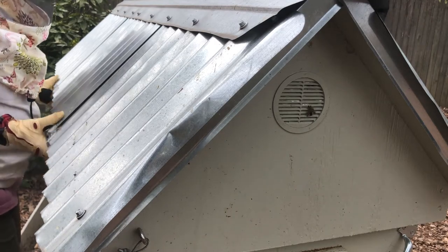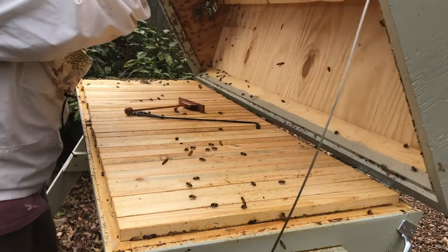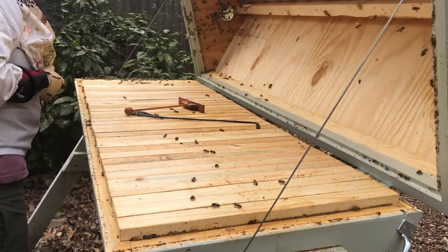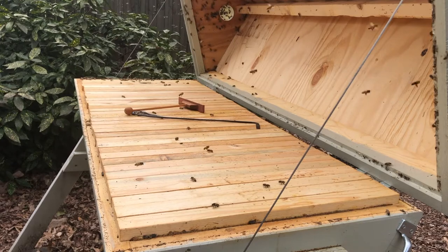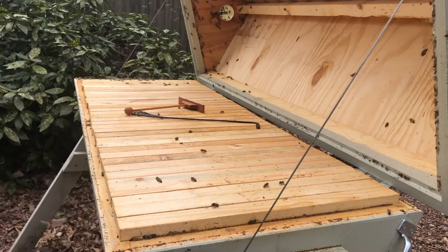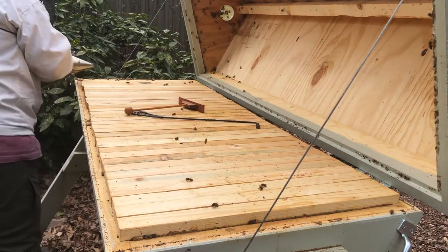We've smoked the hive. We're going to open the top. I'm opening the top and you can see how many bees are at the end of the hive coming out that end. And because this hive tends to be kind of mean, I'm going to smoke these bees down here on this end to let them know I am here.